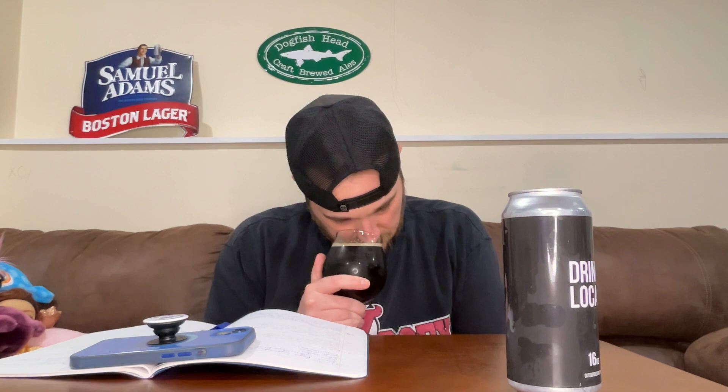Right off the bat on the nose I'm definitely getting something that smells English — like a typical English ester. Got some traditional dark stone fruit, plummy, raisiny notes coming through, and maybe a little bit of a toffee-like sweetness. It's really nicely complex but also balanced on the aroma — not specifically one note; they all just kind of melt together and give the general sense of an English beer.